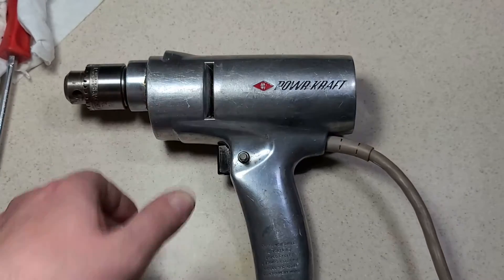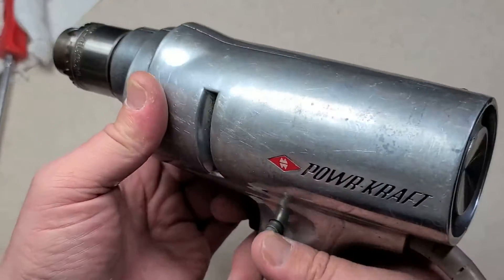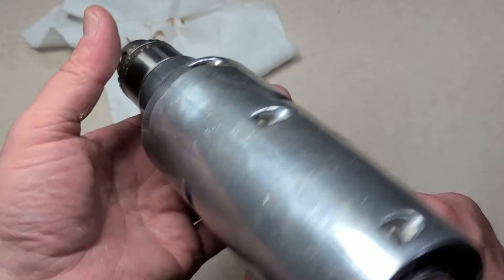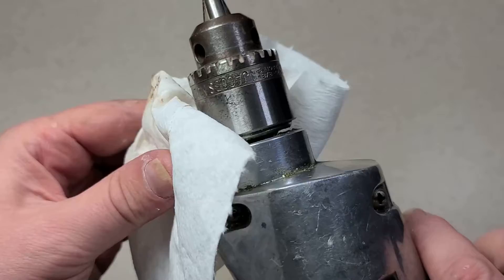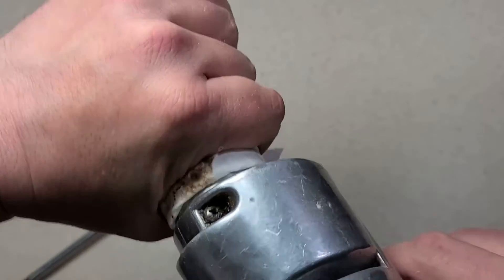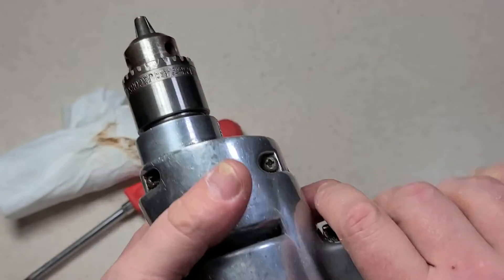Unfortunately it's just super weak. I'll do a couple of drill tests but I'm not going to compare this to the Milwaukees — it'll just get punished. I'm going to use a rag so I don't get burned by the chuck, but just to show you, I can almost completely stall it out just by grabbing onto the chuck with my bare hands.